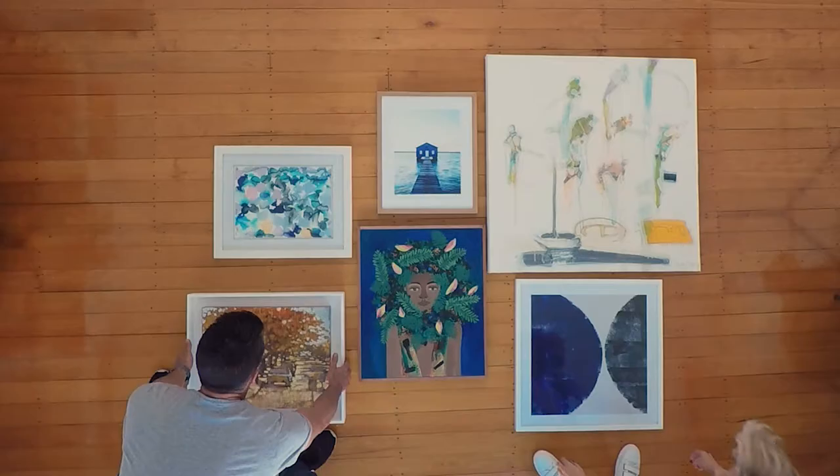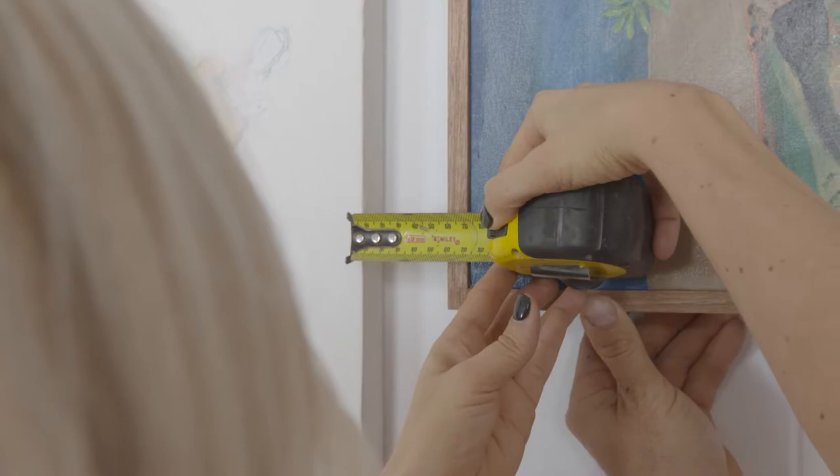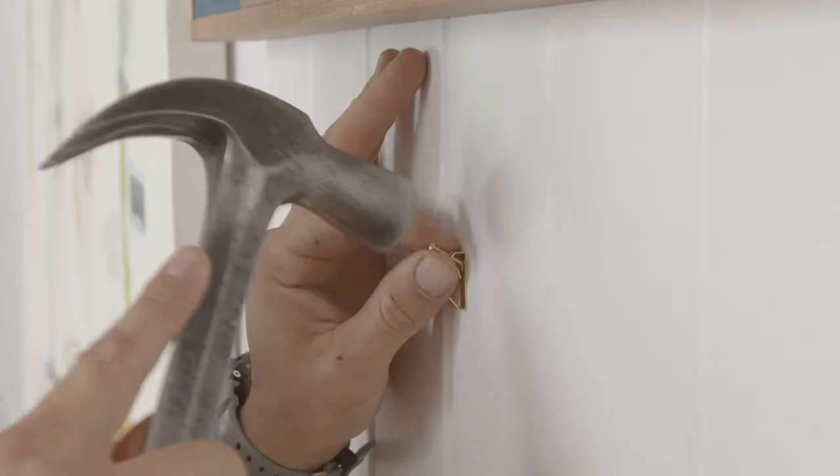A gallery style art wall is the ideal way to add some colour and personality to your interior. To avoid unnecessary holes on the wall, it's a good idea to lay out your pieces on the floor first, allowing at least 50mm between each piece. Tweak until you're happy and then get hanging.